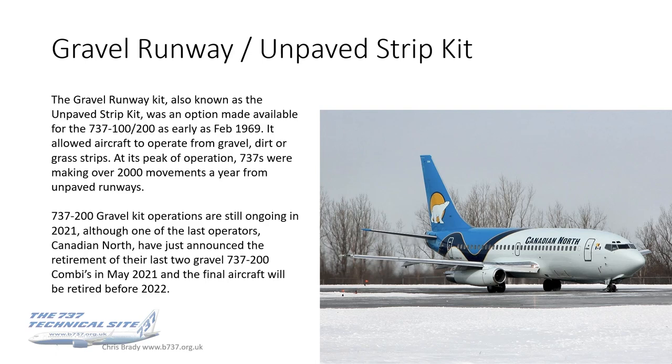The 737-100 and 200s are actually still ongoing in 2021 as I record this. Although one of the last operators, Canadian North, have just announced the retirement of their last two Gravel 737-200 combis. The first one will be going in May 2021 and the last one before 2022.